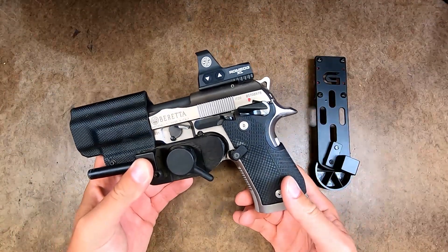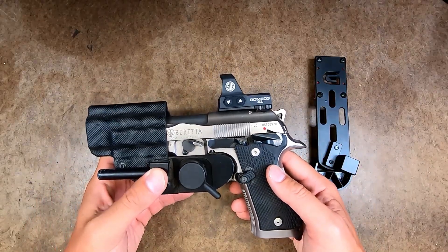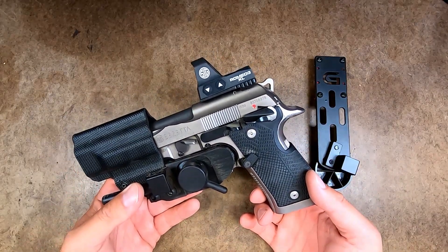The new Hydra P is pretty cool, and it should be out in production soon once they make some of the design changes that I've submitted to them. This is a very, very fast, easy drawing holster, and it's going to take production and carry optics by storm.